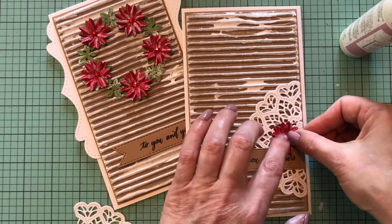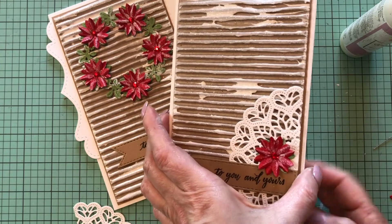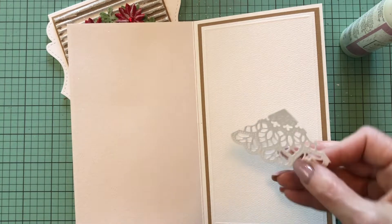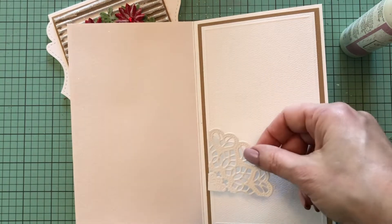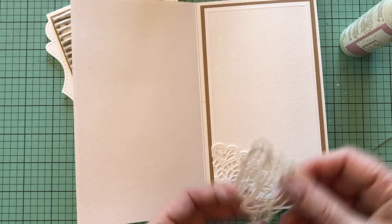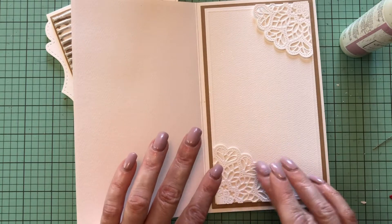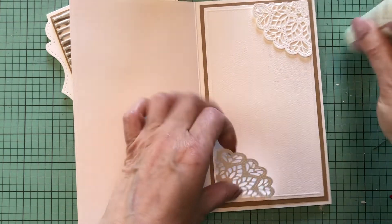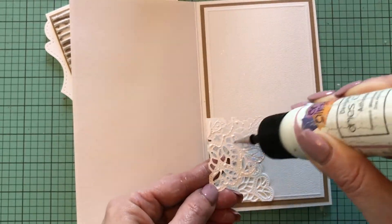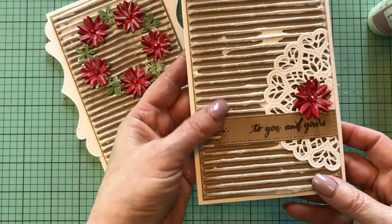It's so simple but it's so gorgeous. On the inside, I already have my brown and white layers glued in, and I'm going to use the pieces of the doily and add one on each side. Now my card number two is done.